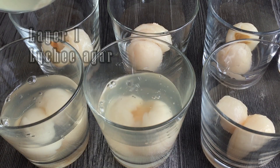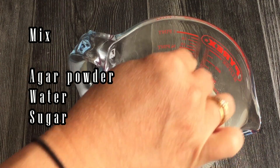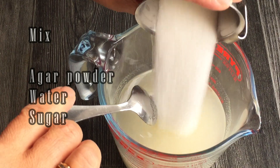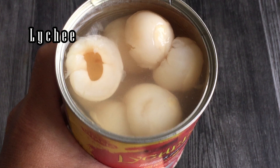Let's get started. First, let's make the bottom layers. Mix water, sugar, and agar in a jar. For fruity lychee flavors, you can use the canned lychee in syrup.